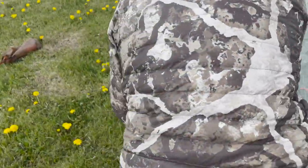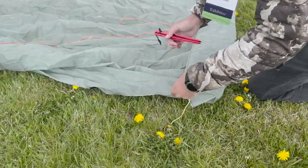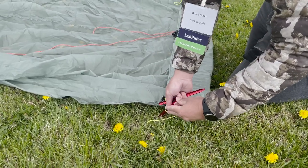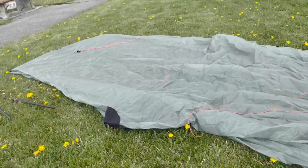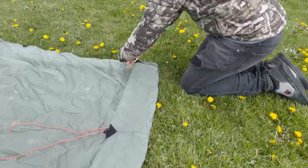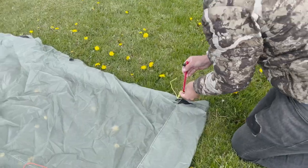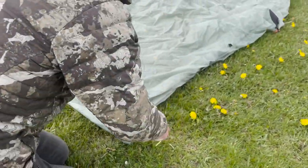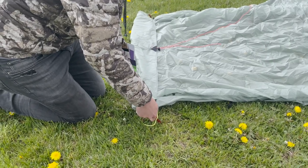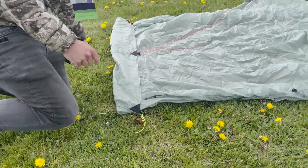Since we're expecting some weather, I'm going to tighten this down to the ground. I'm going to place my stake and make sure it's pretty much in line with that other stake across from me, then drive that into the ground. Same thing on this side — you want to make sure this hem's tight, so make sure you're pulling straight and then drive that into the ground.